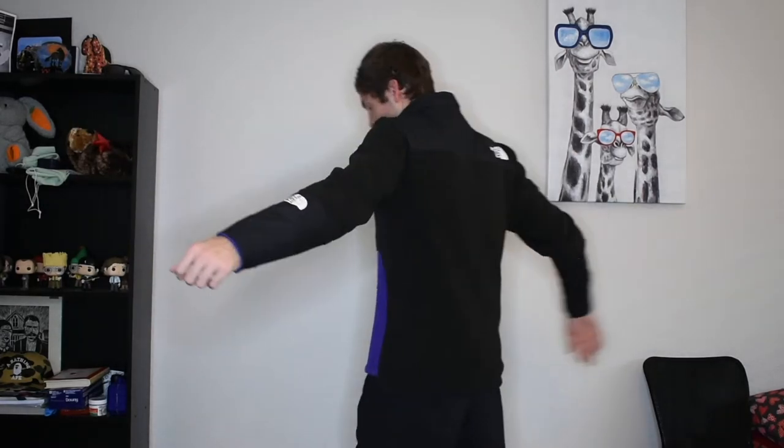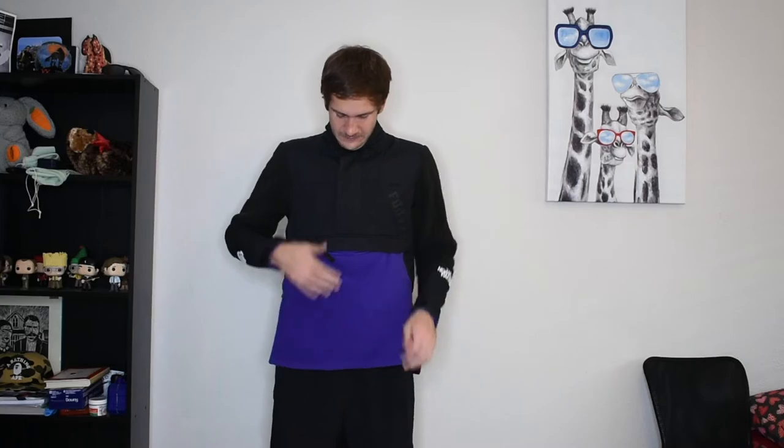I have the jacket on body right now. This is a size small but it fits a little big — I'd say it fits more like a medium, which is usually what I wear. I really enjoyed how simple this is, with the branding right there, the collab logo, and just the nice easy colors. I also like the kangaroo pouch. It's nothing too special besides those little features, but it's a great jacket overall.